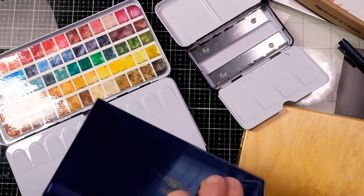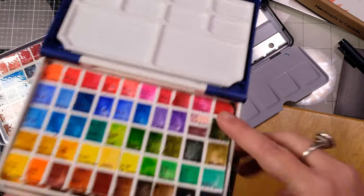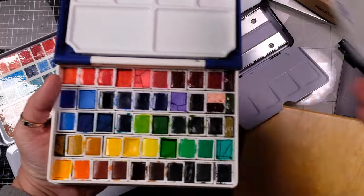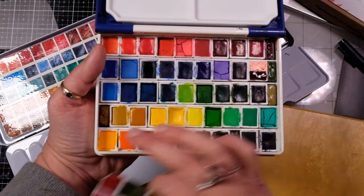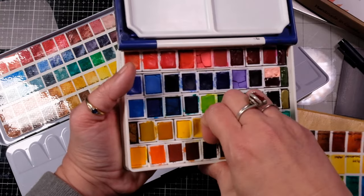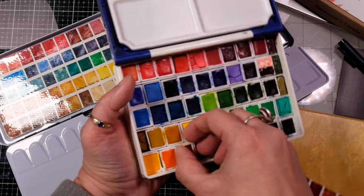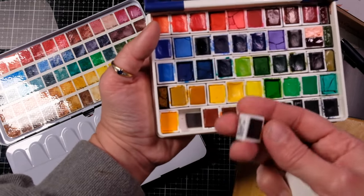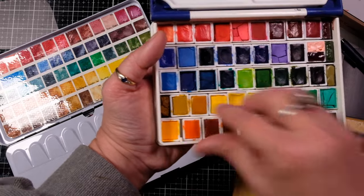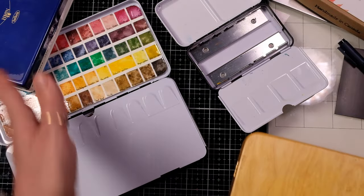There are one or two other palettes to mention. On the Holbein one, they put magnets on the first four rows and I did one of my little half pan things there, but they left a space for a brush. So I put a magnetic strip on the bottom — they're pretty tight — with magnets on there, and it does the same thing as the rest of them. That's how I get more in that palette.